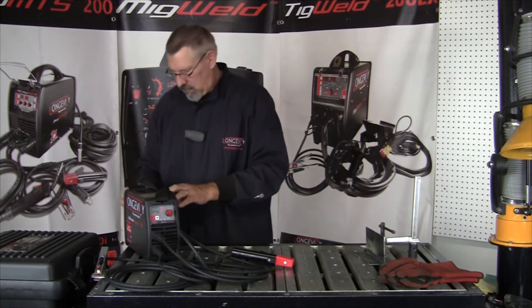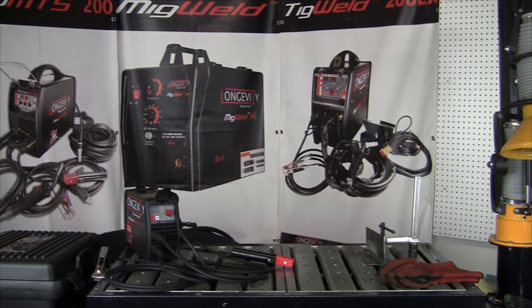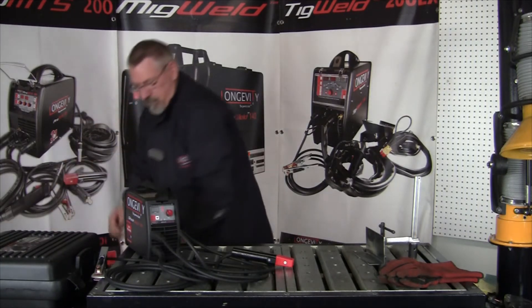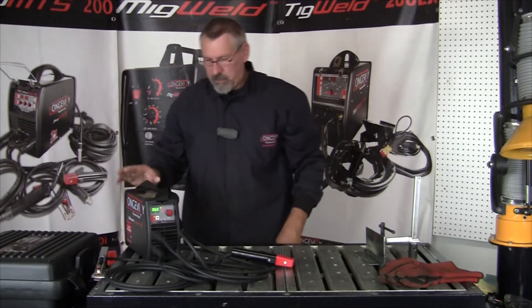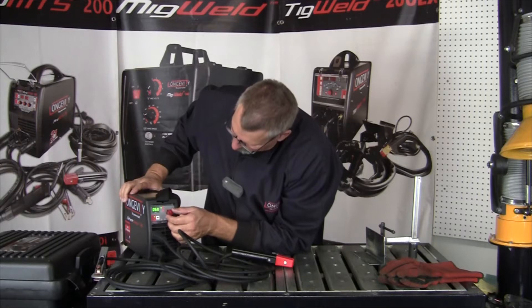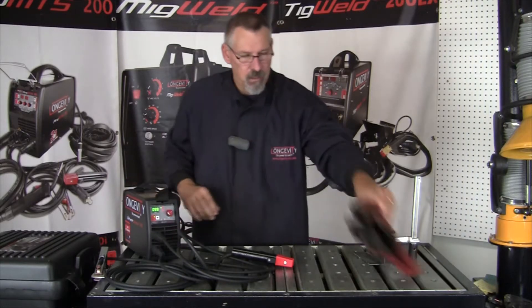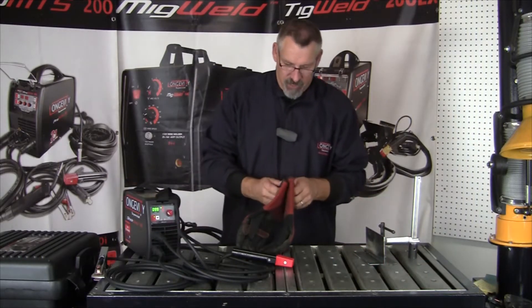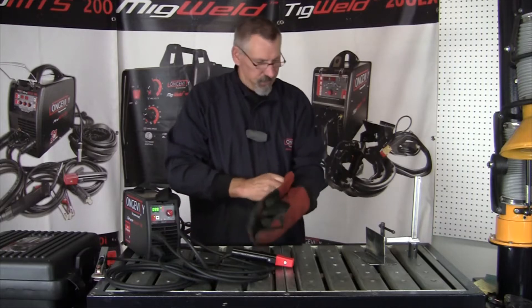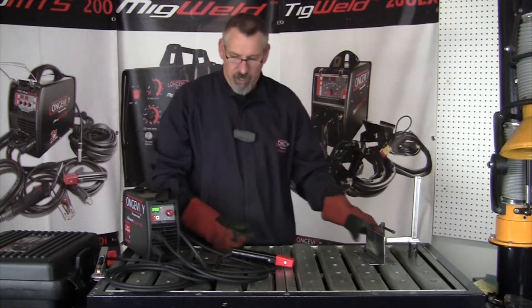Let me just clamp this in place. I'll plug it in and turn it on. The switch is right here in the back. So we're at 54 to 60 amps — we'll run it right at 100. I have a 7018 electrode here, 1/8 inch, and some 1/8 inch plate.